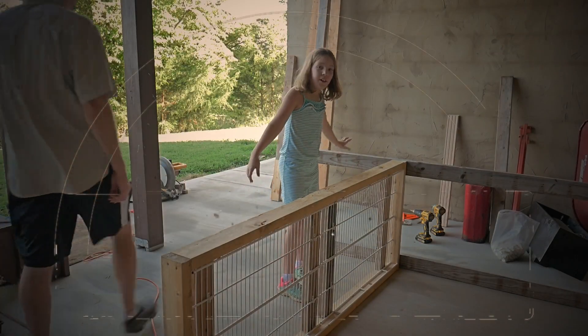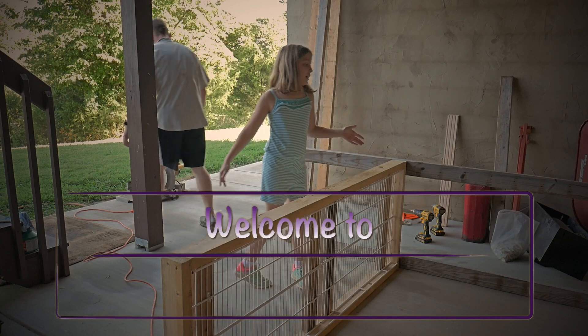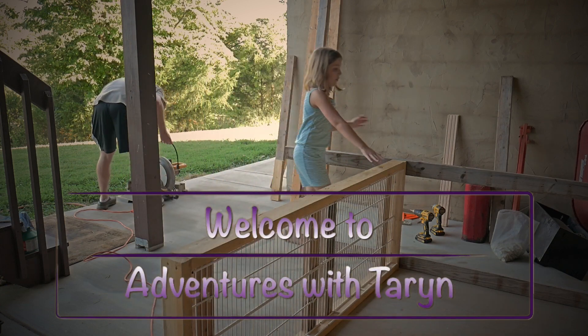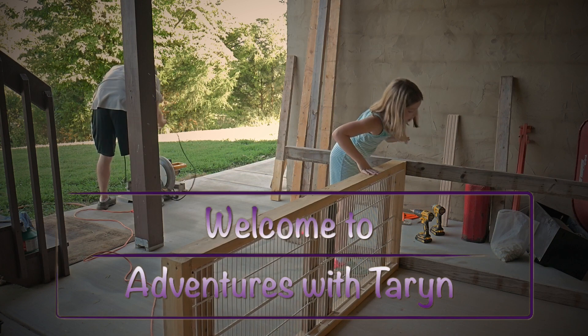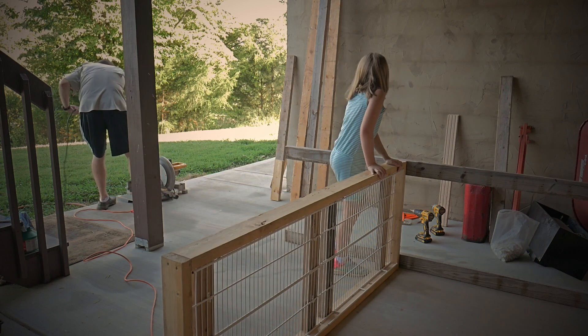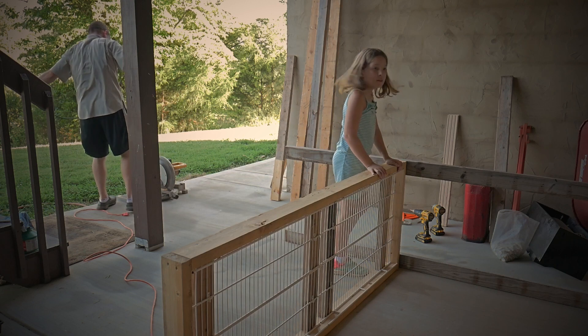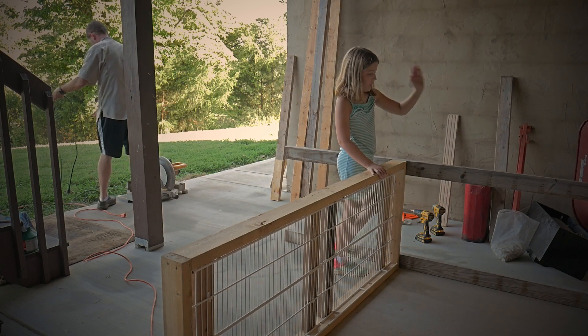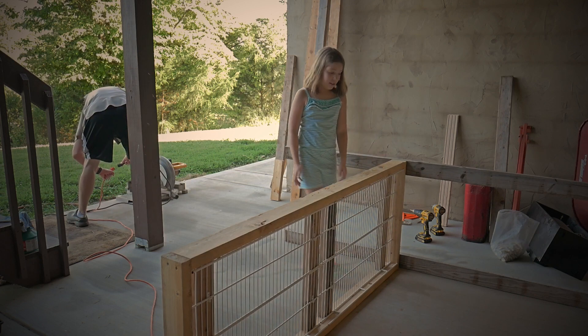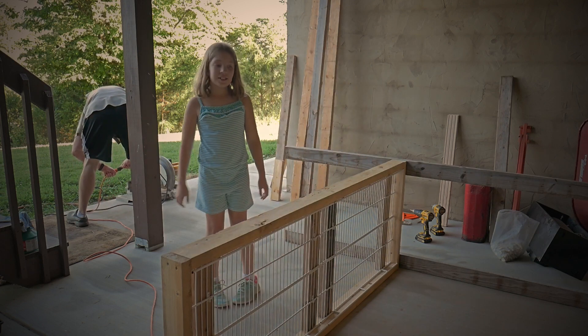Day three. We're putting on legs and deciding how much of a slope we want on the roof. That's pretty much all we're doing so far. We're going to be cutting some wood because we have to cut off the ends so we can have the slope.